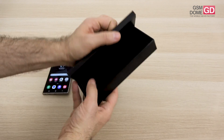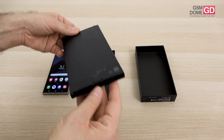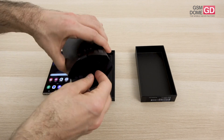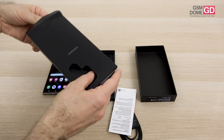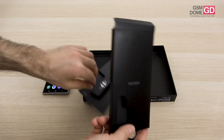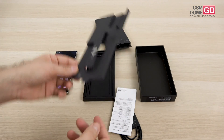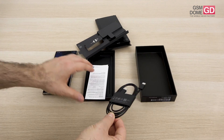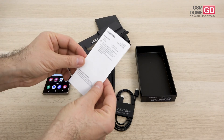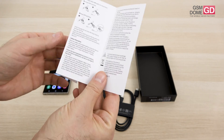A charger hasn't been present in Samsung packages for years now. First things first: this is the key used to access the slots — nano SIM. The phone also supports eSIM. This is a USB-C to USB-C cable used to connect to the charger. And we have this small leaflet here that shows the SAR value.